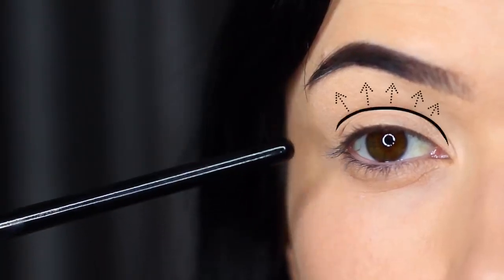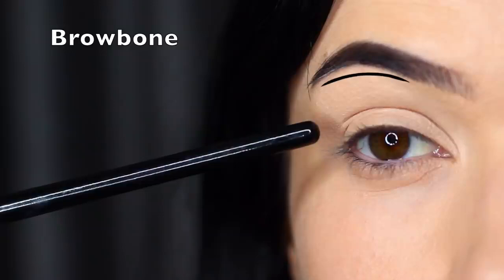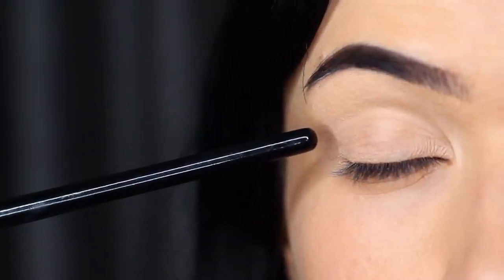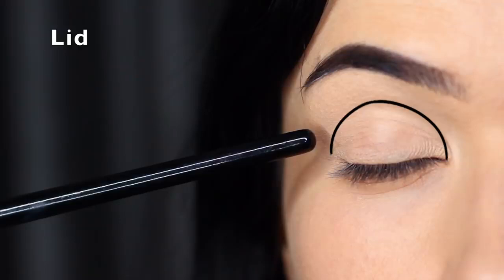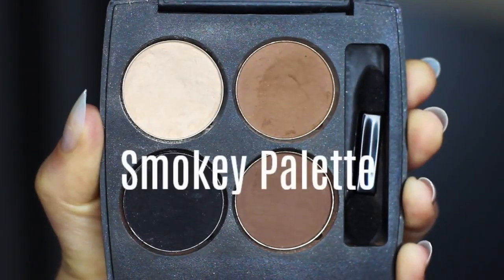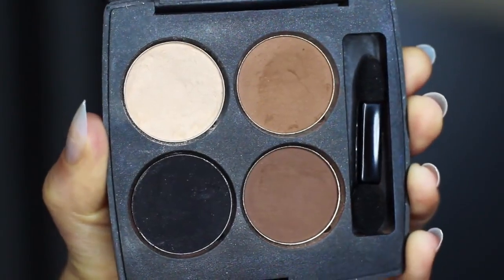The crease area is basically where the lid creases into the eye shape, stopping just underneath the brow bone, and of course you also have the lid. For a smoky eye, I actually divide the lid into an upper and a lower part. As for eyeshadows, I've created a little smoky palette for us — you'll want to adapt this to work with your own skin tone.